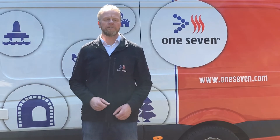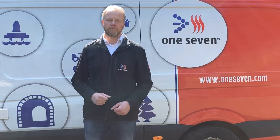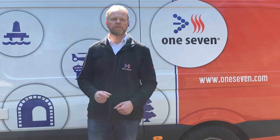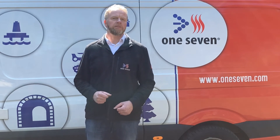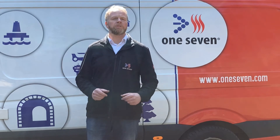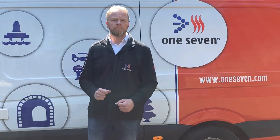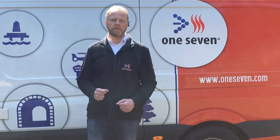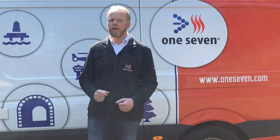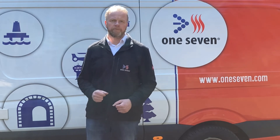The compact design opens up a wide range of possible applications for the OS900TEC. For example, it can be installed on four-wheel drive pickups such as those used in inaccessible regions for fighting vegetation fires. Installation on such a pickup doesn't necessarily have to be a fixed installation, but the system can simply be lashed down with tension belts. This means that the vehicle can be used flexibly for other operations, for example for rescuing people.